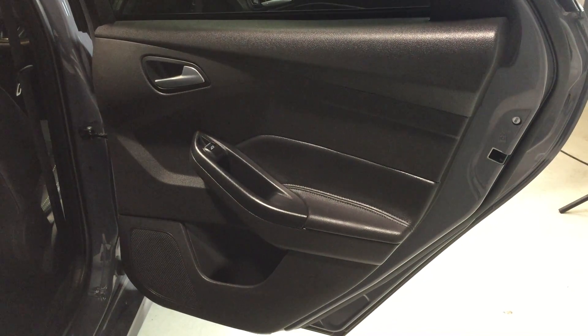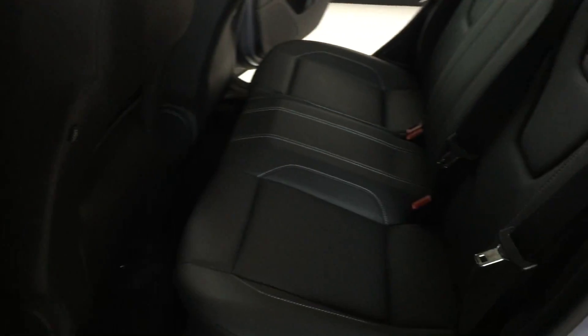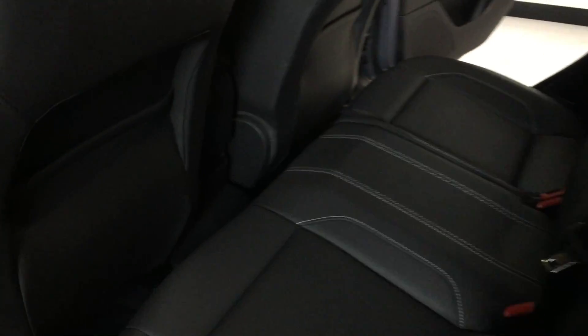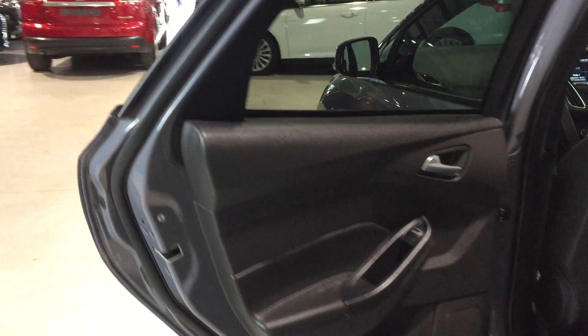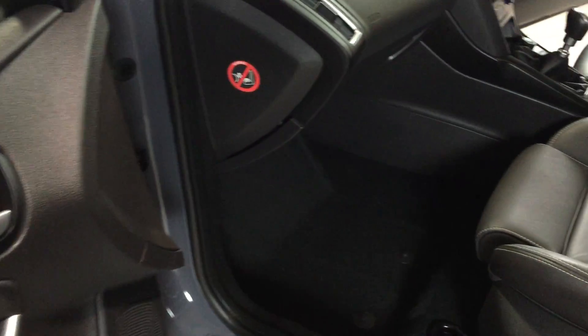The door card on the offside rear is immaculate as well. In the back, as you can see, the seats are unmarked and in as-new condition. All of the seat backs are unmarked with no kick marks. The door card on the near-side rear is immaculate with no scrapes or scuffs whatsoever.